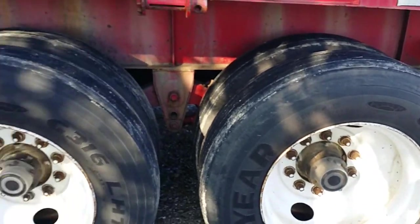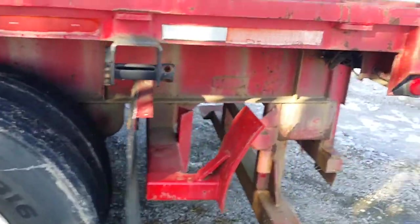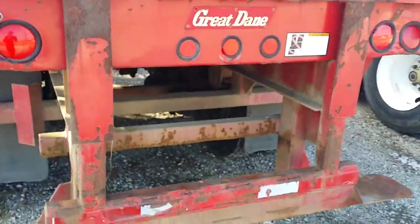Folks, the reason is these trailers are fresh in from Alabama. They have never seen salt ever in their life. This is original paint and wow do they look good.